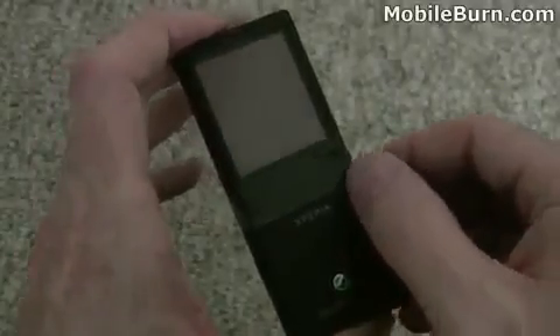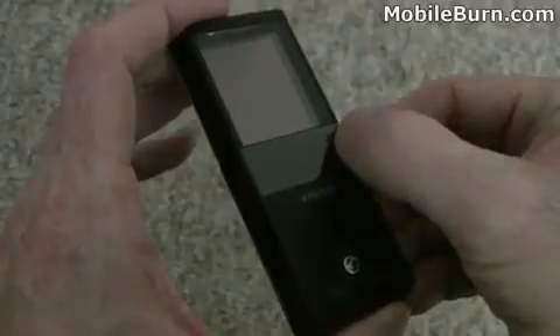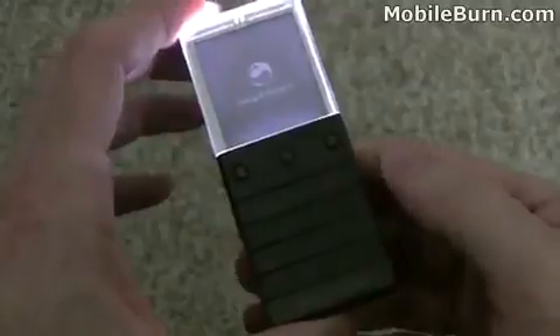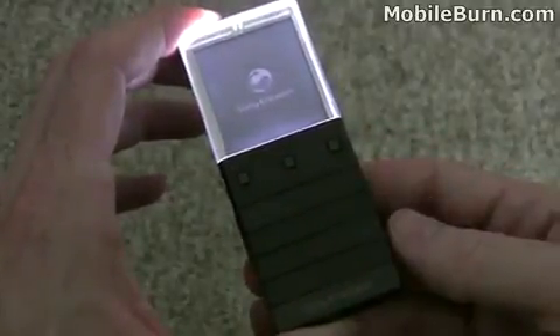For the initial power-up of the Pureness, I'm going to have the lights off so you can get a better feel for what it looks like. There's a little power button on the back of the device — pressing that powers it up, and you can see how the display lights up quite brilliantly. You'll also notice in the power-up procedure the keypad, soft keys, and D-pad all light up too. You can't see them otherwise.